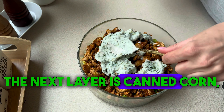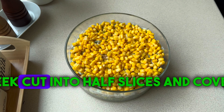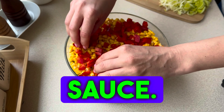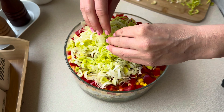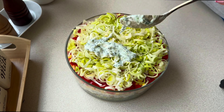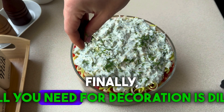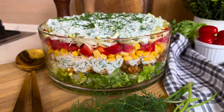The next layer is canned corn, red pepper cut into cubes, leek cut into half slices, and cover the whole thing with the rest of the sauce. Finally, all you need for decoration is dill, and our delicious colorful salad is ready.